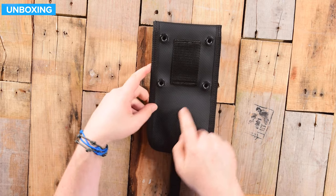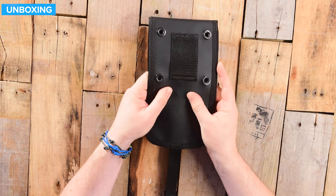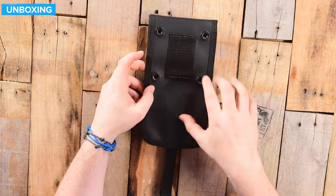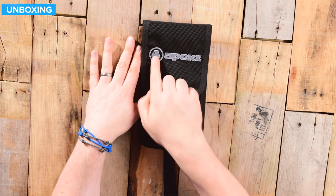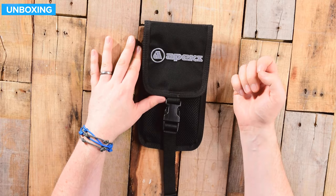The back of this has almost a rubbery, plasticky material, which is very, very strong and tough. Normally it's that sort of nylon cordura, but this is a bit more robust. On the front, you just have the flap with the embroidered Apex logo with a more standard cordura material.